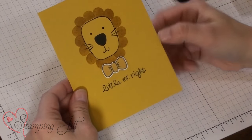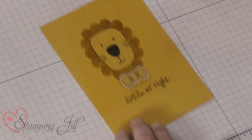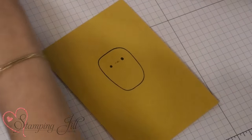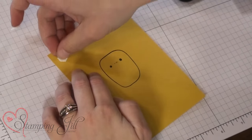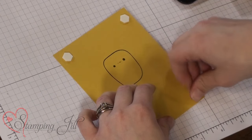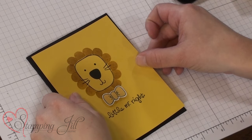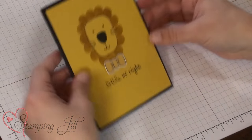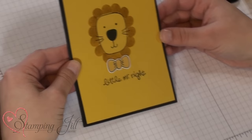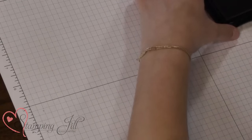On my bow tie I already had stamped that and then cut it out with the framelit that is provided. This is just a super simple card, and very fast stamping. So then just stick it on a card front and there you go. Very simple, very fast, but super cute.